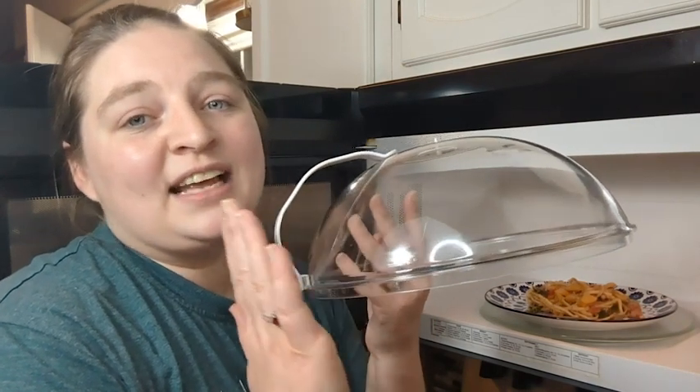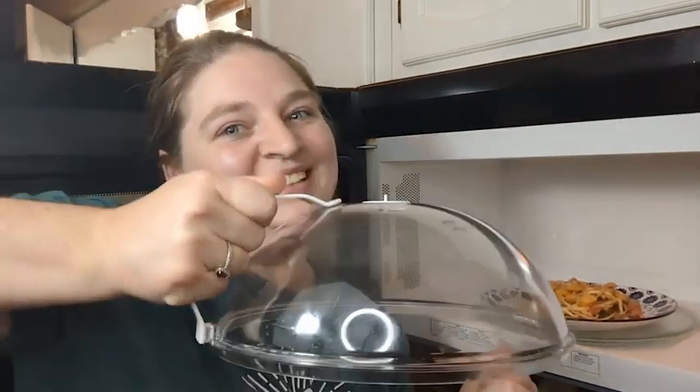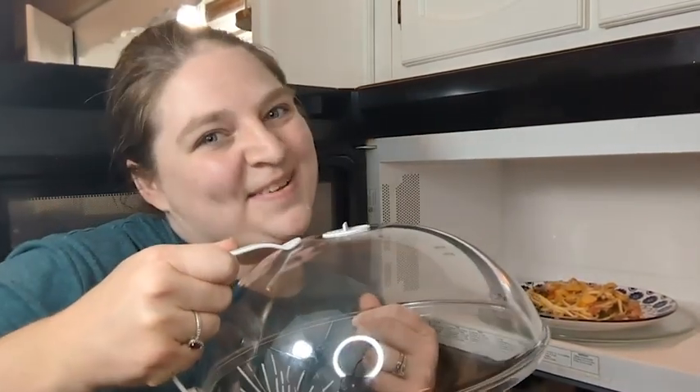So if you're looking for a nice microwave cover, this one is super handy and that is my point of view.